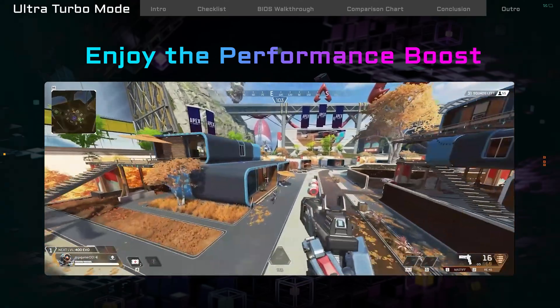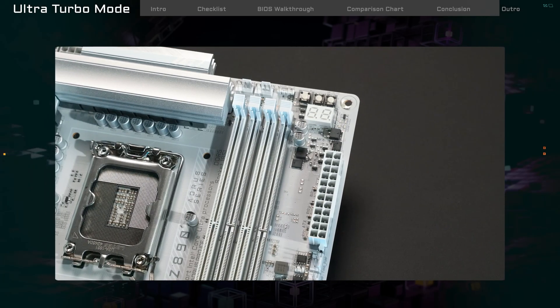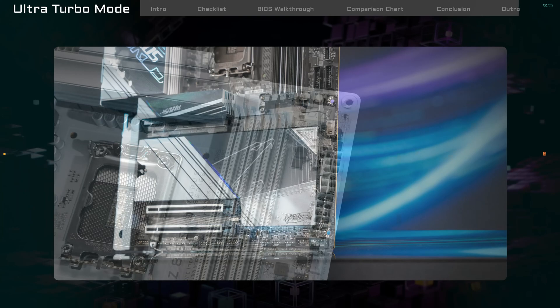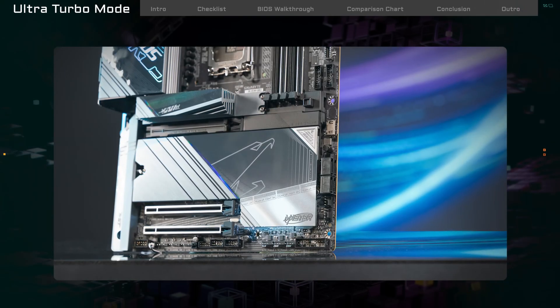Now open your favorite game and enjoy the boost. That's our quick guide to Z890 Gigabyte Ultra Turbo Mode. If you have any questions, feel free to ask anytime. See you next time. Team up. Fight on.